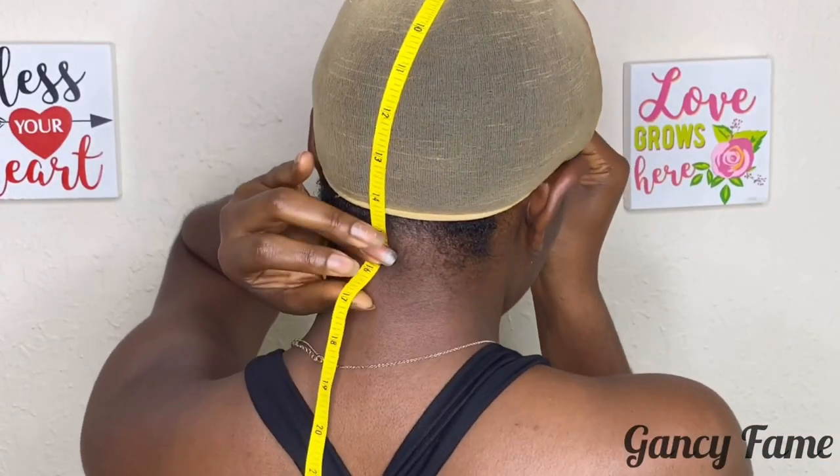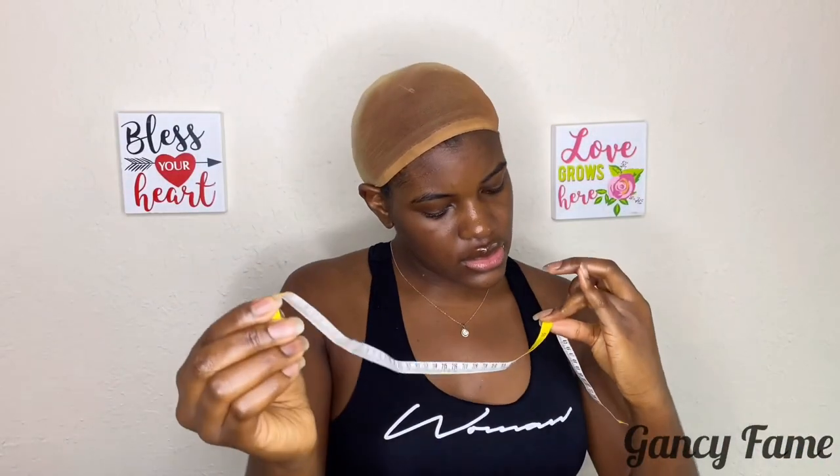Next we're going to take your forehead to the nape — that's from your forehead to the back of your head. I'm going to take the tape and put it where you want the wig to start, and then where I want my wig to end. Mine is about 15 inches, so I have a medium to big size head. For closure wigs, those two — the circumference and the front-to-nape — are the most important. But for frontals, you need your forehead measurement because you want the wig to fit snug. My ear to ear is about 12 and a half inches.